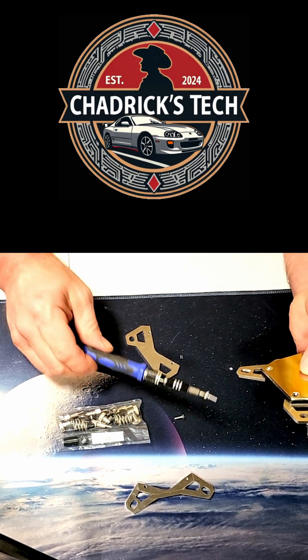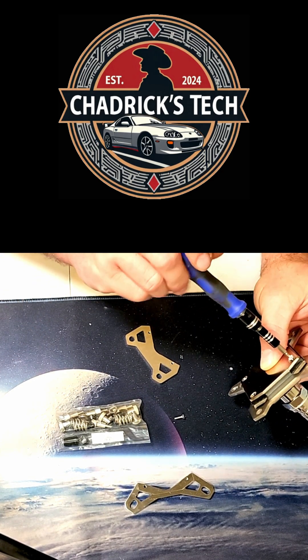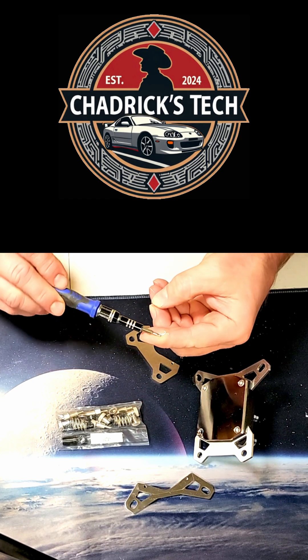Just four screws — it goes right together and you're ready to bolt it down. You get brand new AM5 hardware and you're good to go.